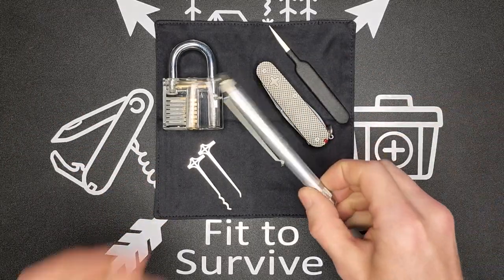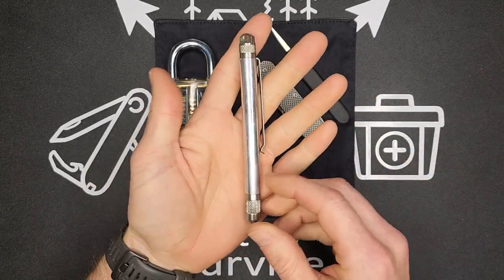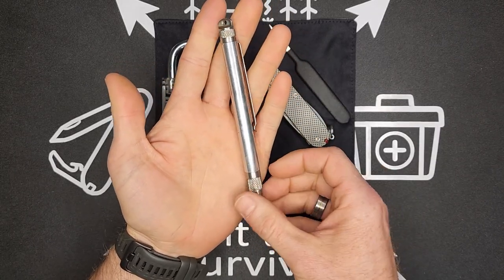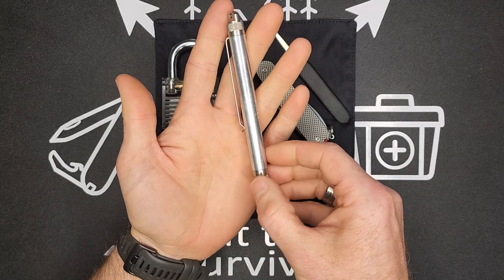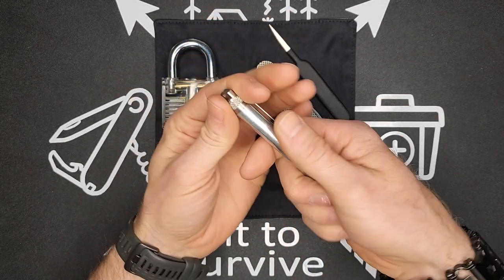So we'll start with the Southord lockpick pen. It's a really cool concept because at first glance you would not guess this is a lockpick set. If you're somewhere where you don't want people thinking bad things about you just because you have a lockpick set, this is a great little kit.